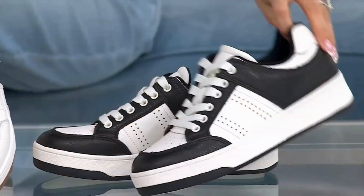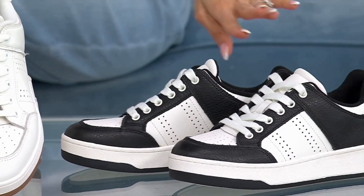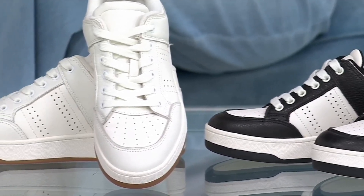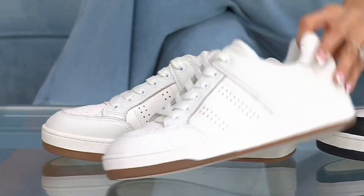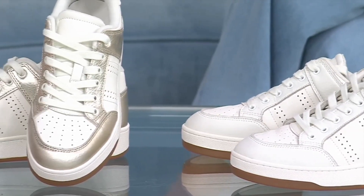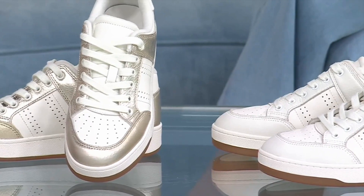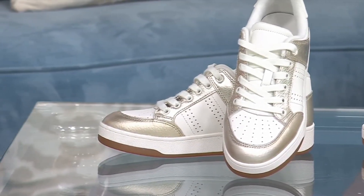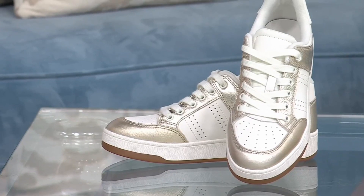We have the black ivory — goes with everything. We have the ivory, that's what Deanna has on. I mean, that's a great summer staple for whatever you're going to wear. And then I feel the same about the ivory gold because I think it's a little dressier. It feels like they're all our favorites.